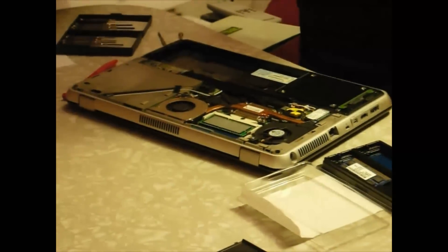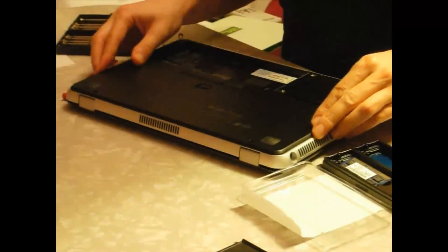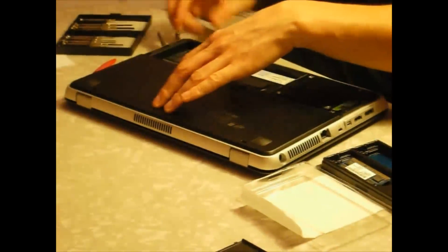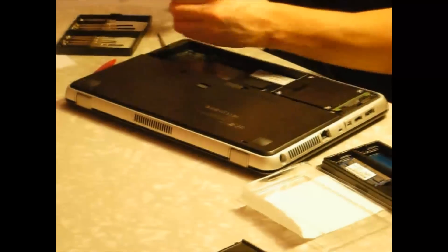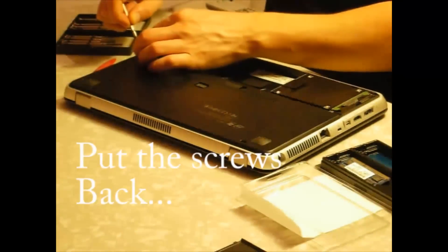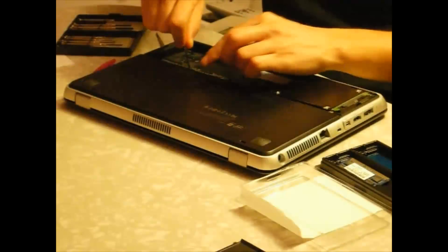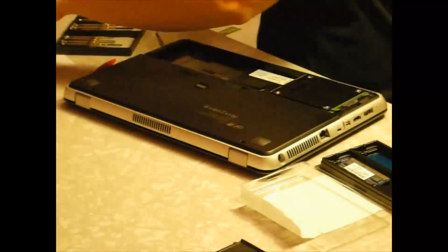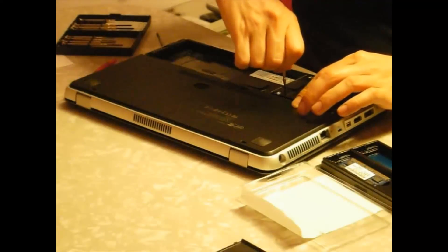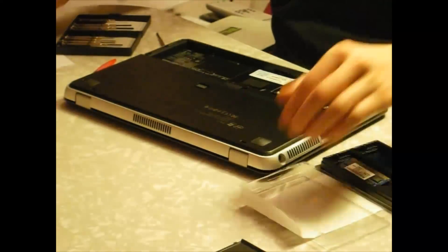That's all — just going to put the cover back on. You put it a few millimeters back, slightly, and you slide it in. There we go. You want to put the screws back in the same place they were.